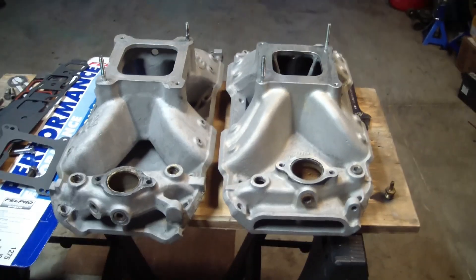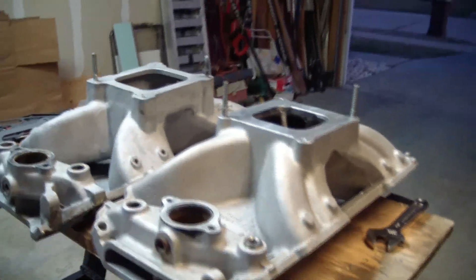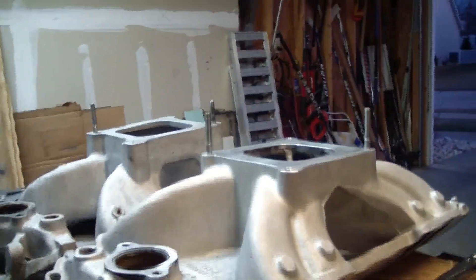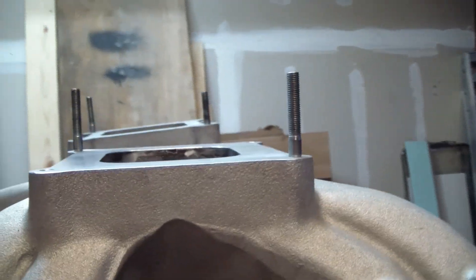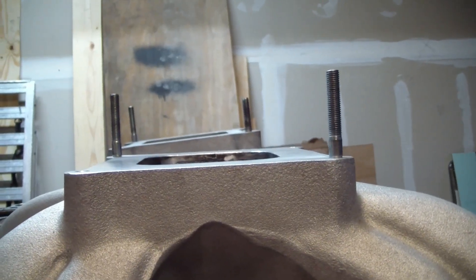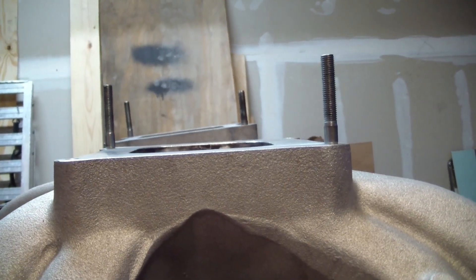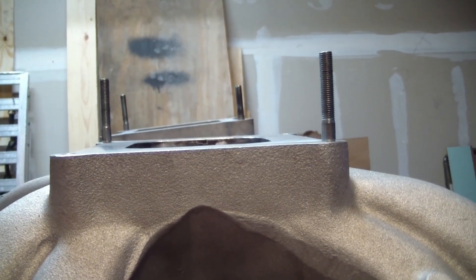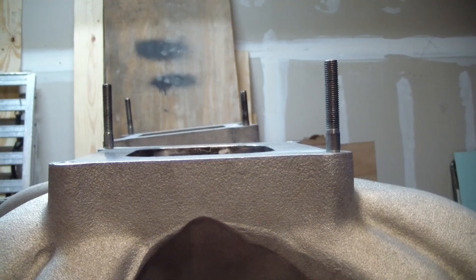The next thing I want to talk about is the height of the intake. On the car, just setting it without a gasket, the Edelbrock looks significantly shorter. I measured it with a square and the front is pretty much dead on at about six and three-eighths off the flat surface, but the back kicks up about three-eighths of an inch on the Team G. Now I just run a two and a quarter inch cow induction hood, so that little bit could be the difference between running a nitrous plate or not running a nitrous plate without having to get a different hood.